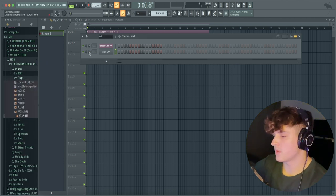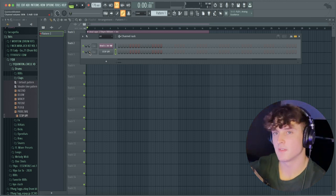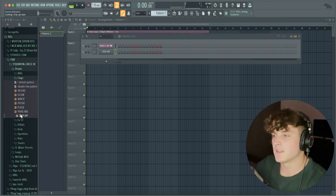Before we get to the 808, we're going to go ahead and make the drums just to get a nice bounce going. Something you want to pay attention to — I notice a lot of times in these YouTube producer beats, their sounds are super crispy. I'm going to be looking for something that almost sounds kind of virtual and has a lot of high end. For example, this clap has that little shaker at the end that has a lot of high end — it just sounds crispy.